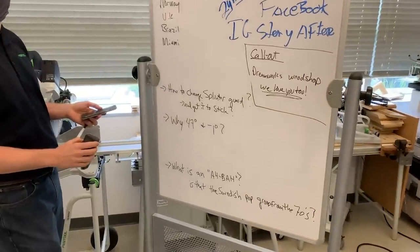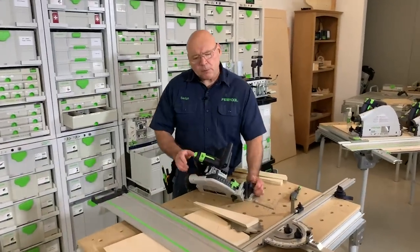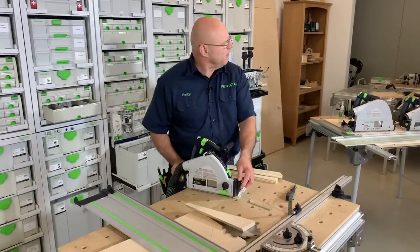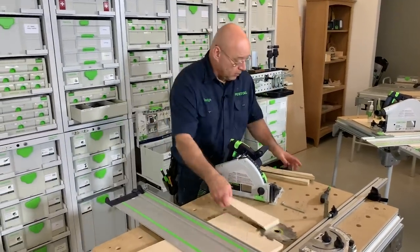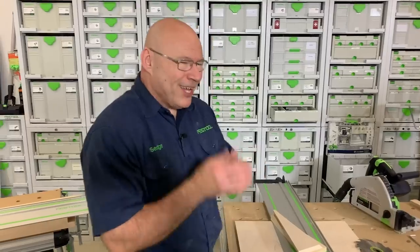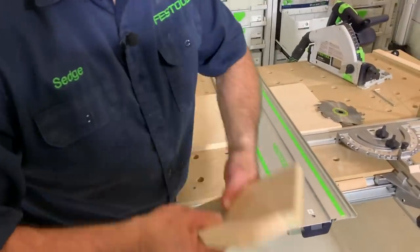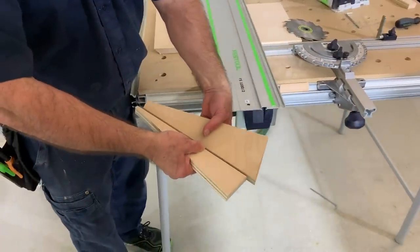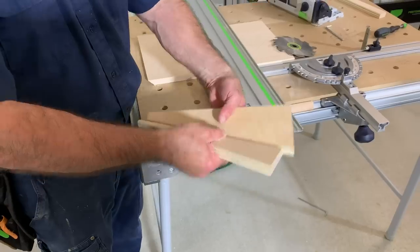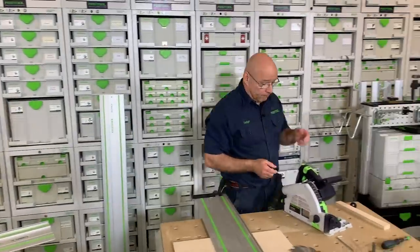Why do we have 47 degrees and why do we have minus one? Most people understand 47. Say you're doing a column wrap in your basement to hide a pole and your boards are a little off — you never actually cut it at exactly 45, because the only thing you'll see is the long point. It's for back-beveling or scribing — you always want to back-cut something. That's why 47 degrees.